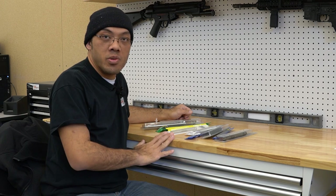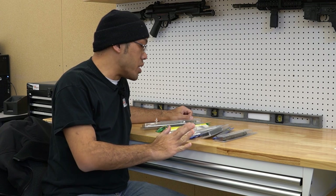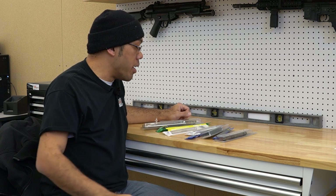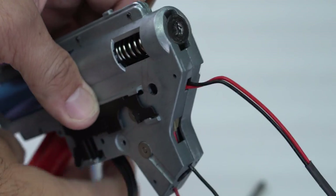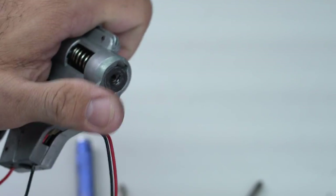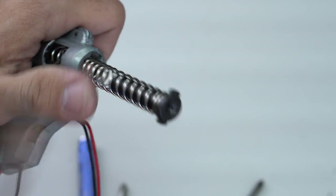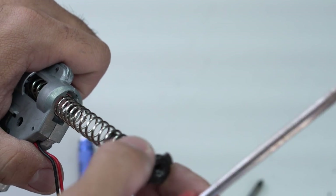A lot of the questions we get are: what kind of springs do I need for my gun, and what kind of upgrades do I need to support it? The spring is the primary part responsible for the power behind your electric gun, and this works in conjunction with your compression parts, which are not covered in this video.